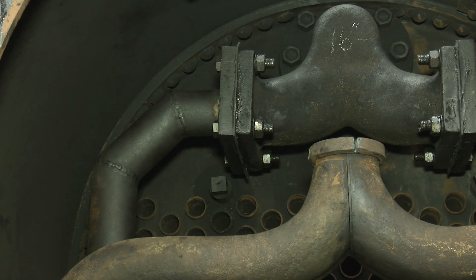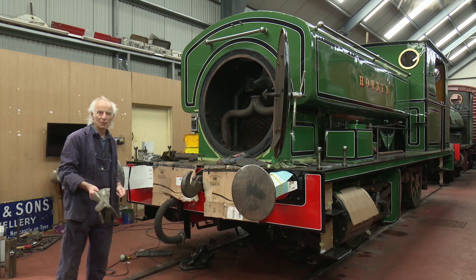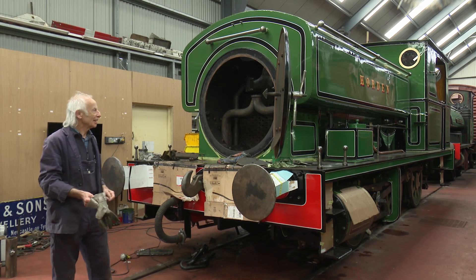Inside the front of the boiler we've got live steam pipes that go around the cylinders and the exhaust, which provides the chuff up the chimney and draws the fire. We're probably a couple of months away, and then we'll have a good rest.